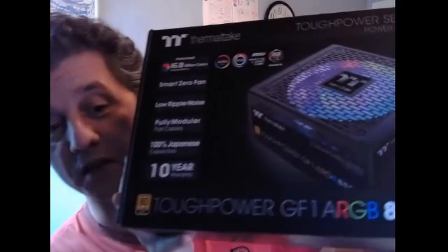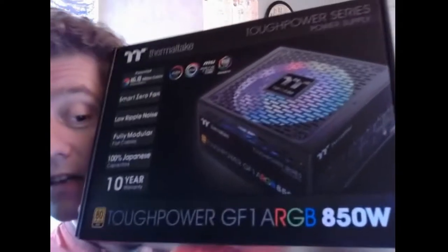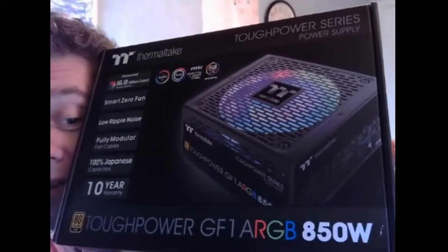Hello and welcome to the Sahib Show. This is a different video about unpacking. When I bought this chair, I made a video about how I unpacked and put it together. Now I bought this big thing — this is the Tough Power ARGB.